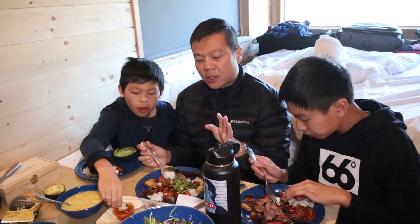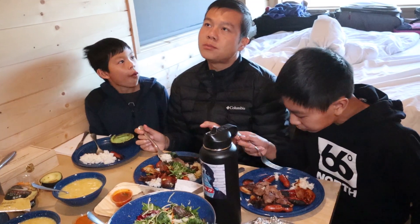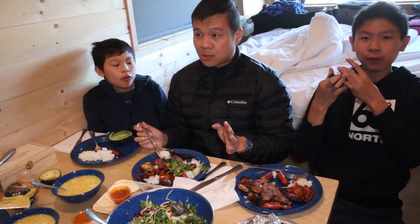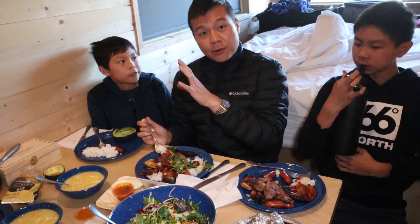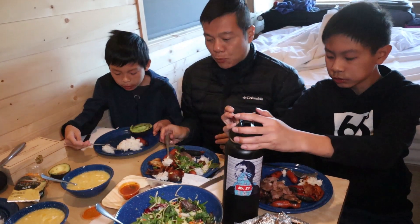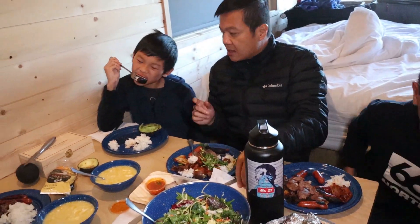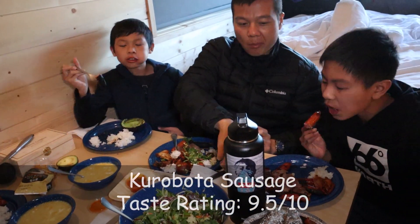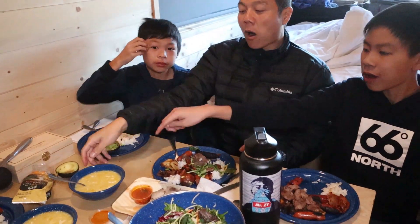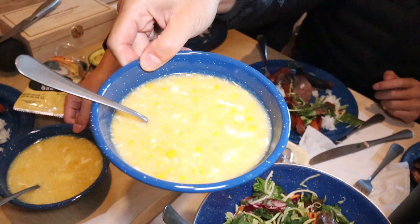We came up here when it's still pretty cold. During the daytime it's maybe about mid-60s, and at night it's around 30 to 40 degrees. So if you're cooking out there, food gets cold really, really fast — that's why we decided to move our dinner inside. That Japanese sausage is a little burnt. And I think we have some corn soup right here — it looks very, very delicious.